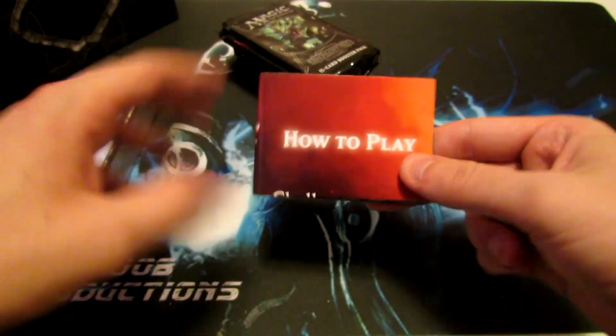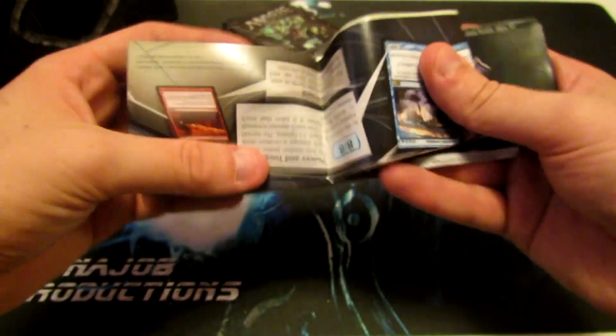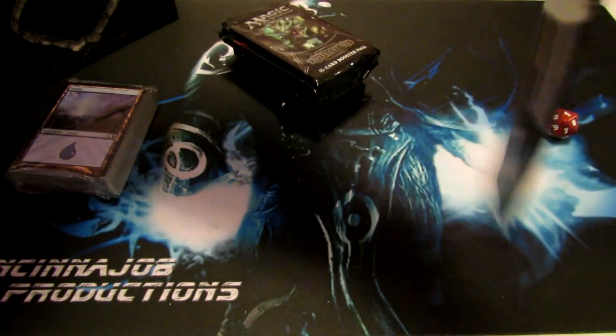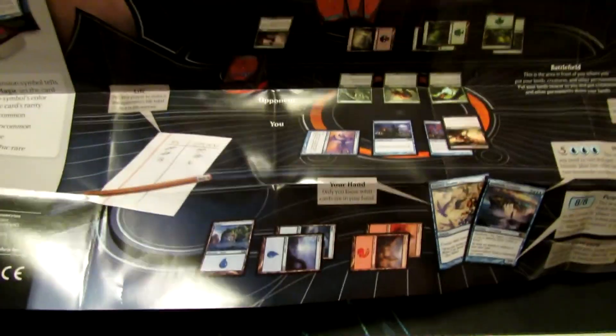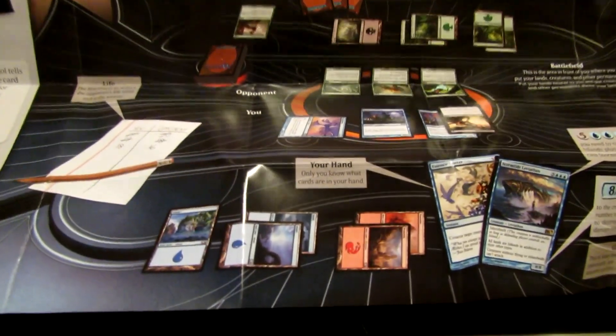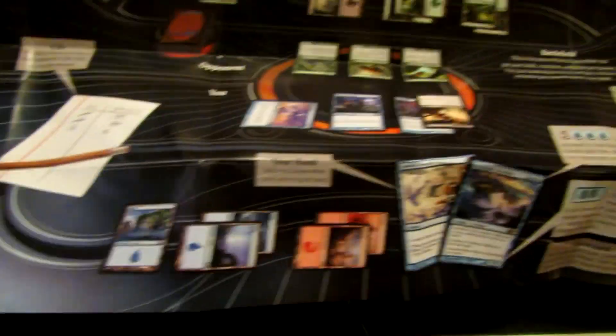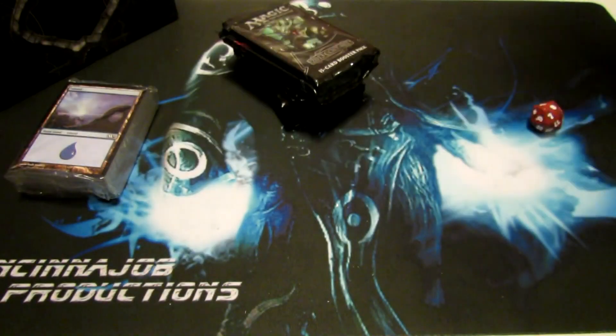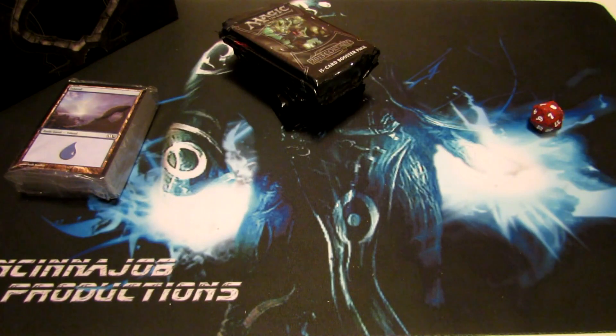We have a how-to-play guide for Magic. This thing folds out into just a huge sheet that tells you how to play Magic. It goes over everything Magic-related — all of the cards, what goes on on the battlefield, on the table, in your hand, and all that kind of stuff. You guys that buy these can take that into a little bit better consideration and more detail.